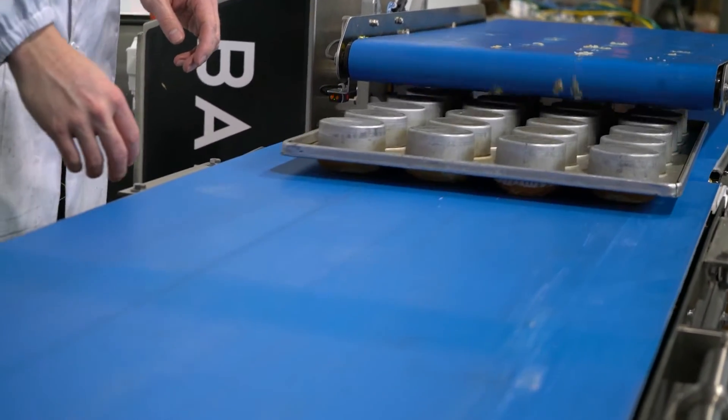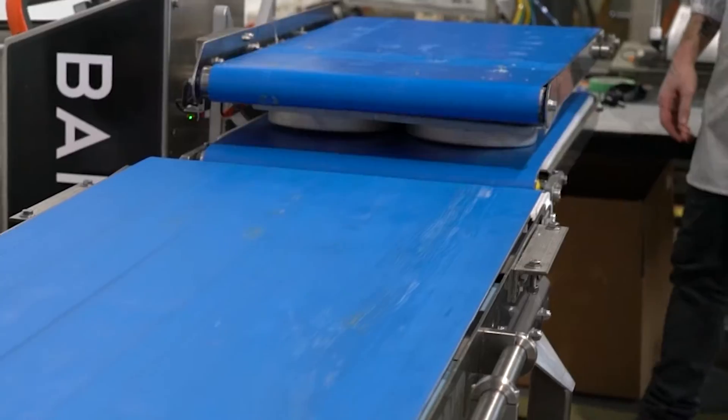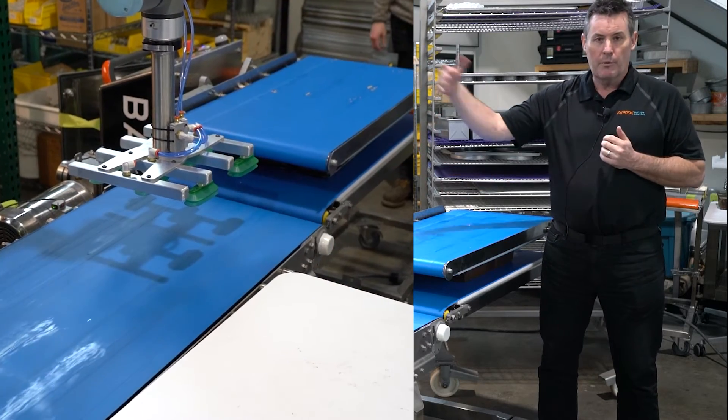What's really nice about it is it's easy to maintain. You can take the belts off with no stress, and it's also easily adjustable. There are so many different things you can potentially do with this product, and you can also integrate it with a baker bot so you can have the baker bot remove the pans for you.